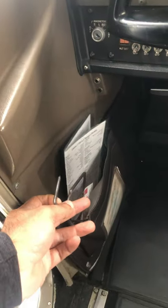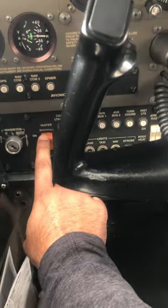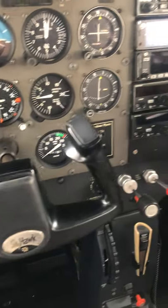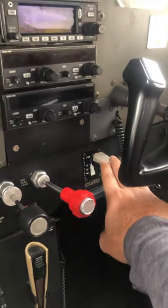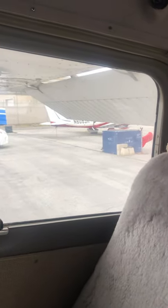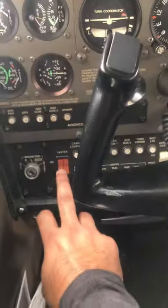I take it and put it here in the pouch. Second thing I do is turn on the master switch — that gets the battery connected to the electrical system. I grab the flaps and bring them down, looking at that indicator coming down and the flaps extended.